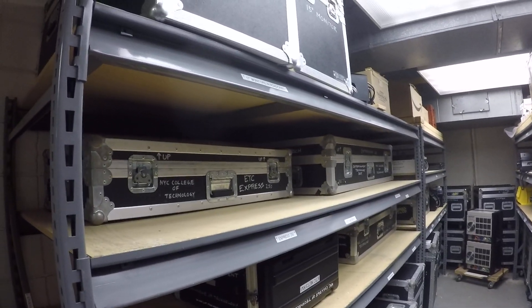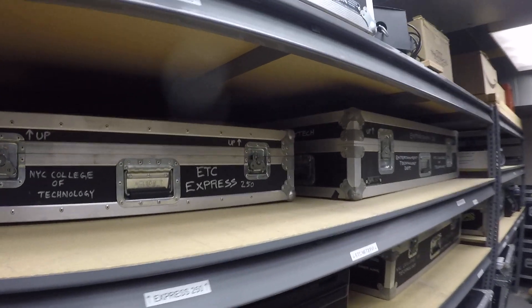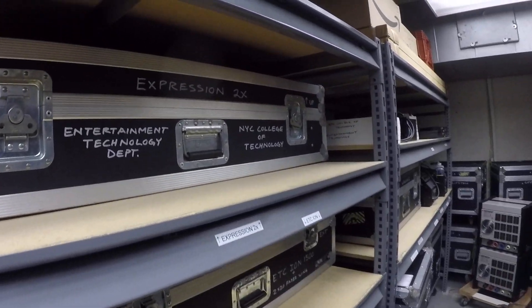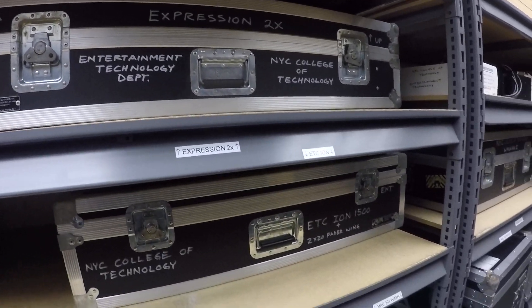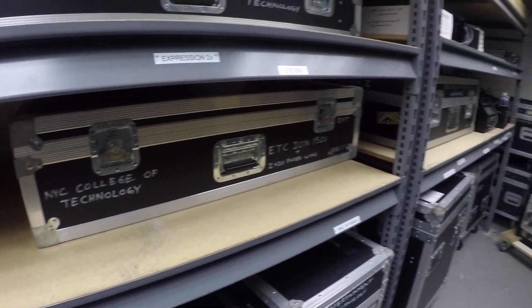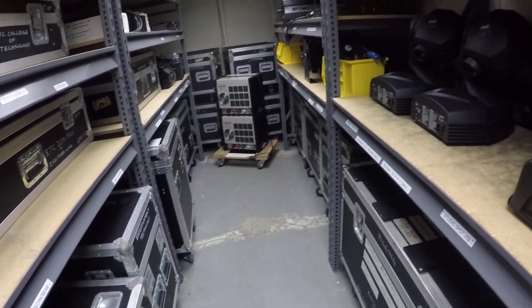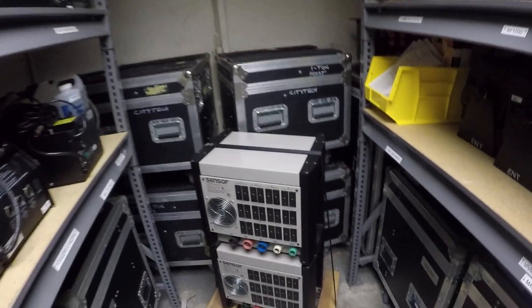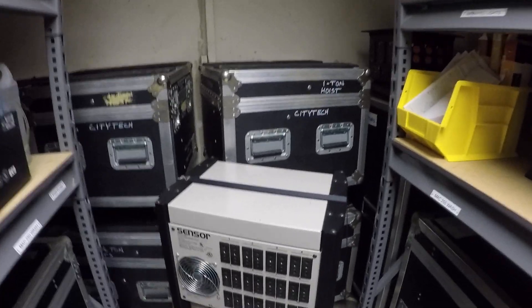You've got some consoles — ETC Express, Expression, and another one. But yeah, this is just a little closet where all the cool stuff is. This is like a PD for lighting.